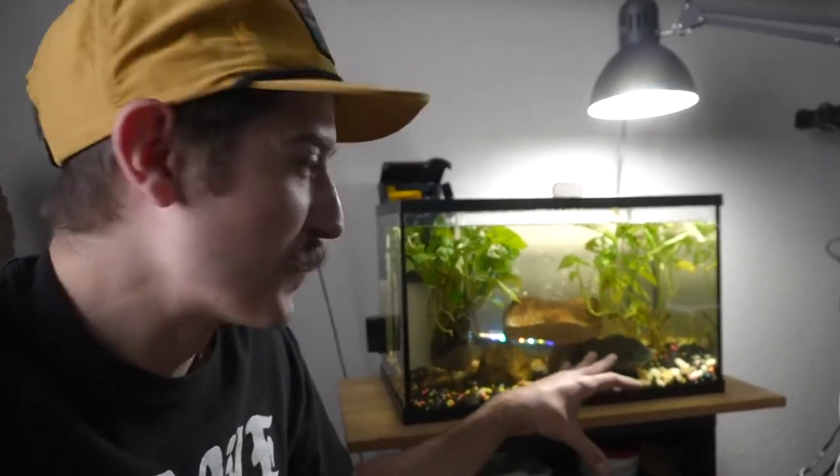Today's video is going to be quick and simple. I'm just going to go over the basics of this tank, the basic concept that I have in the tank, the fish I have in the tank, and the feeding methods that I go through to keep this guy happy and healthy and sustained. So without further ado, let's jump on into this thing.